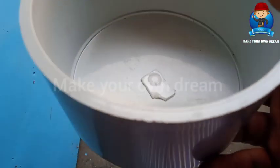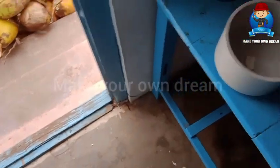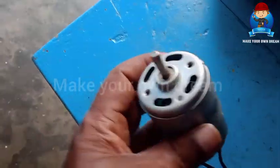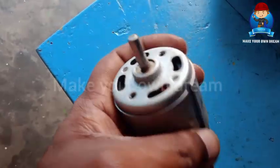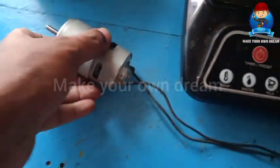I will draw the holes in the center. This is a 775 motor. It is a 5mm shaft. This is a fan.